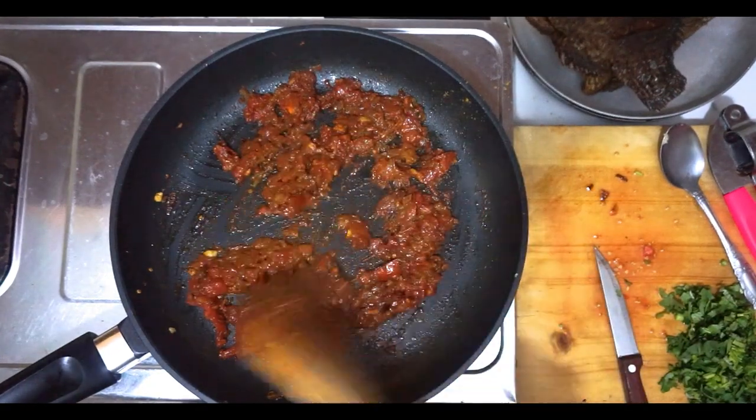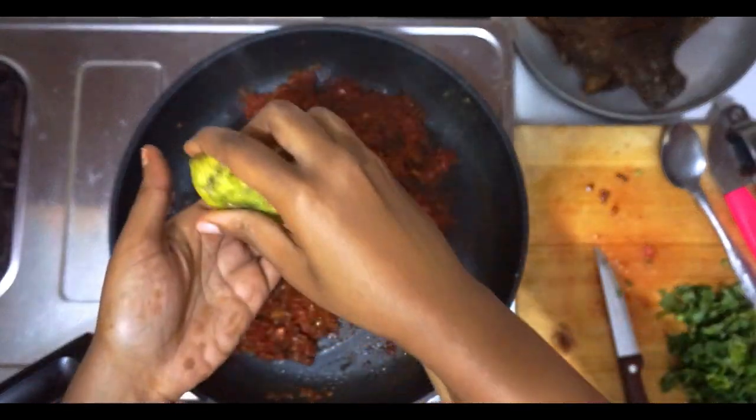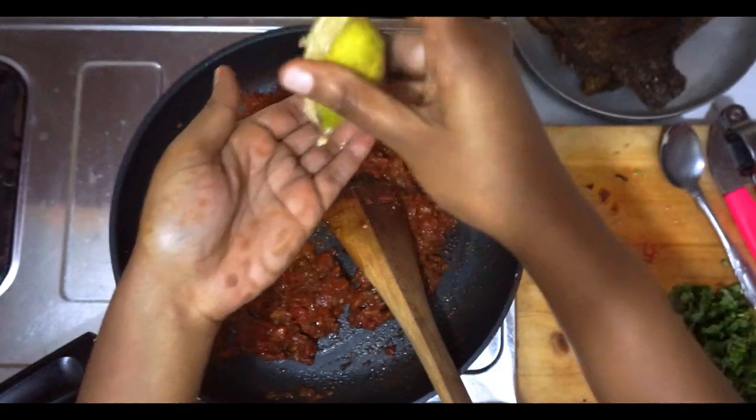Mix it up, then add about half a lemon and then a little bit of water.